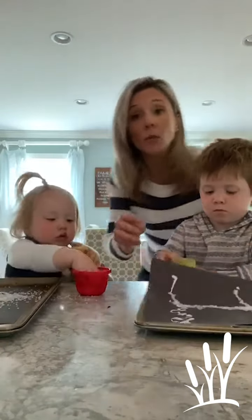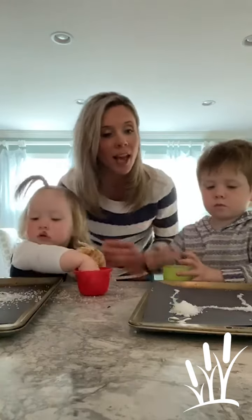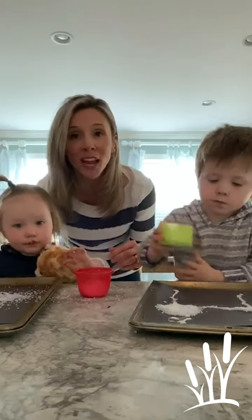Once it's done and you let it dry, your child can go ahead and paint it any color that they would like. Again, it's a nice 3D effect, somewhat puffy paint-ish, and they'll have a new picture to hang up on your wall.